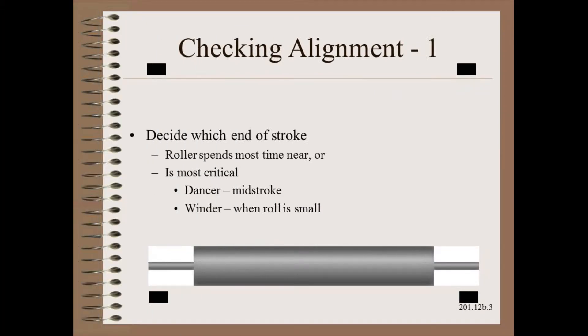As before, we need to decide which part of the stroke is most critical. In the case of the dancer, it is usually mid-stroke. In the case of the winder, it is when the wound roll is small.